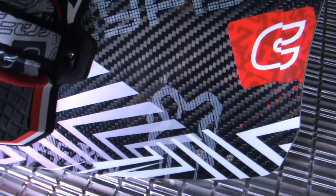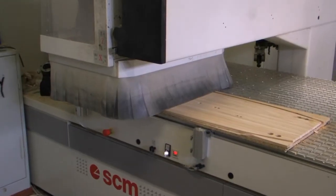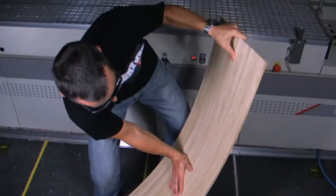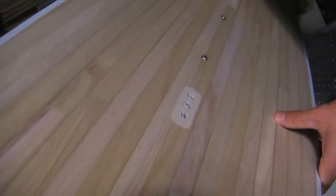It is produced with full carbon construction and CNC-shaped tip-to-tip wood decor 2, which gives the board low weight, excellent pop, and medium flex. Medium flex works extremely well for smooth freeride carving and soft landings.